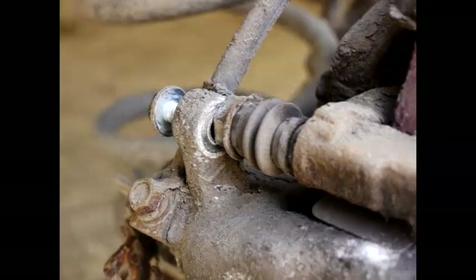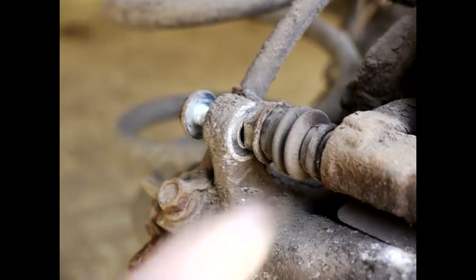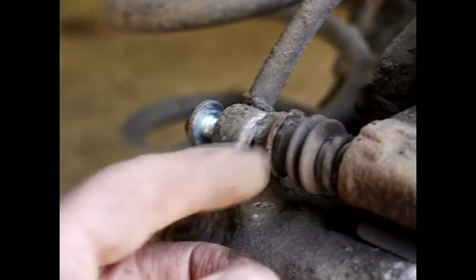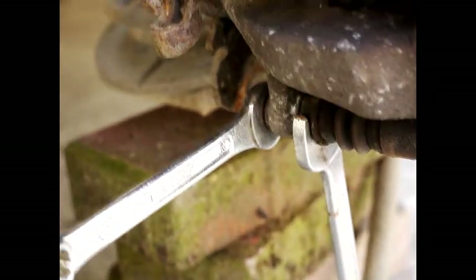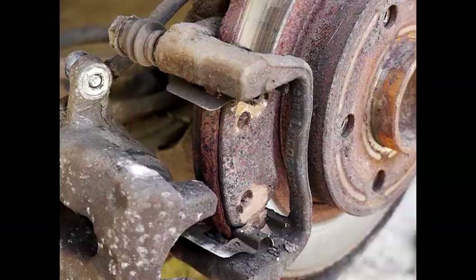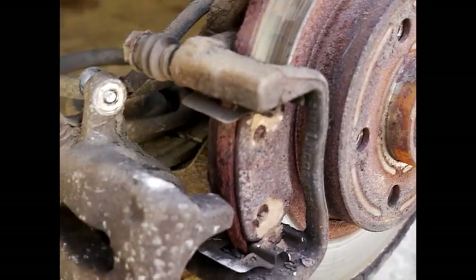Here comes the difficult bit on an old van. There is essentially a nut here which is 17mm and another one which is 13mm, and you need to use two spanners to separate the two, otherwise they can be quite tight. It doesn't look like a normal slider where there's only one bolt. Once you've undone the two slider bolts — one at the top and one underneath — you essentially expose the pads.